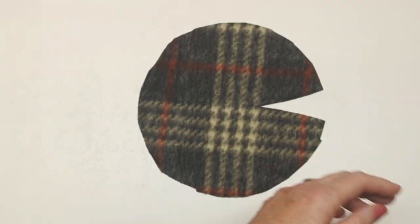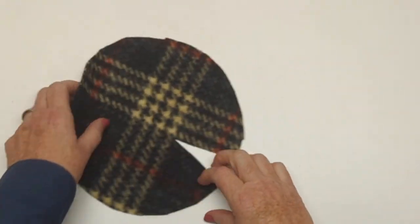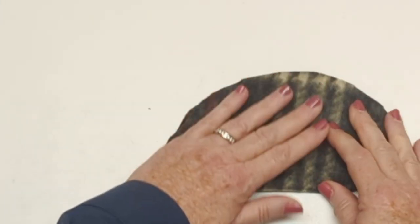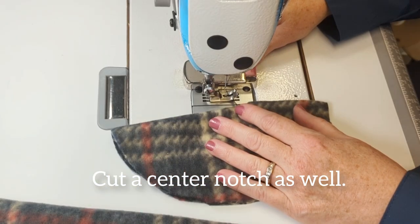I like the fit to be a little bit larger than my head size because there's a cuff on this hat, and rolling up the cuff gives you four layers of cozy warmth in the winter. We just need a little bit of extra room so that the hat doesn't feel too tight. We've made a dart in our top and we're going to sew that dart.